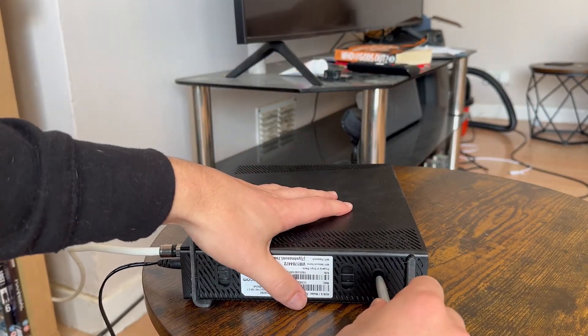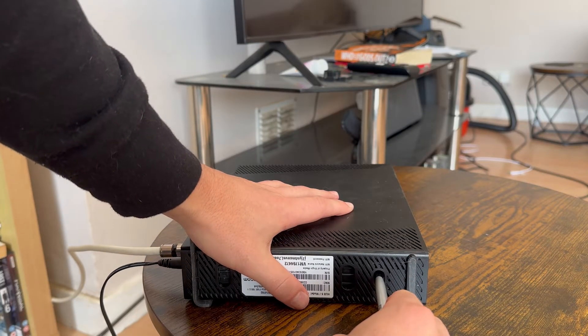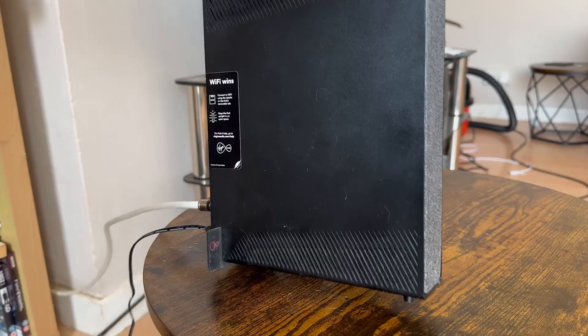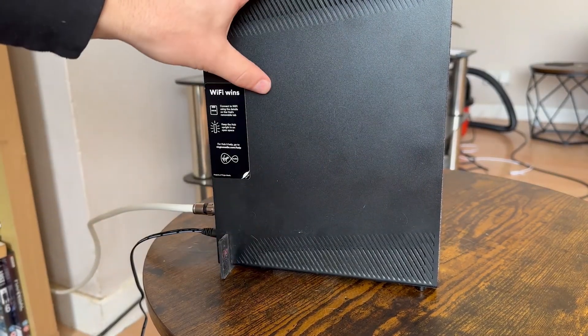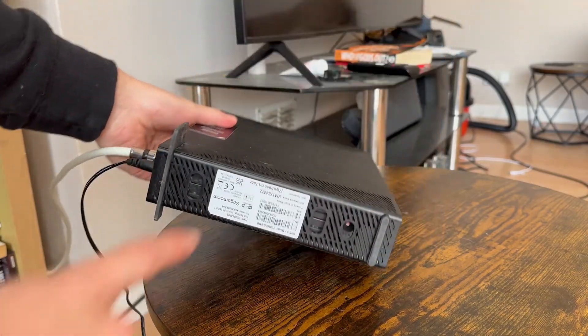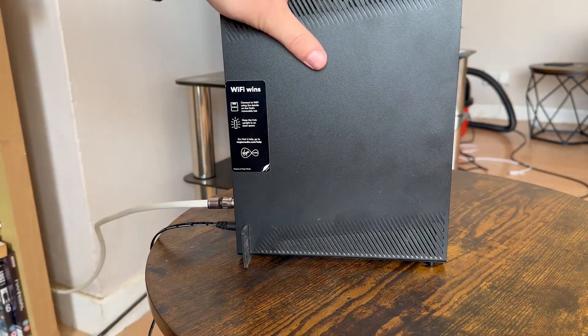Keep holding this down, and after 60 seconds have passed you can release the button. Then just wait a couple of minutes for your router to reboot. Once it's rebooted, everything should be reset back to its factory defaults, so you'll need to re-enter all of your Wi-Fi codes and that's it — that's how you reset your Virgin router back to its factory settings.